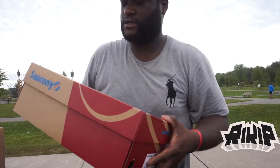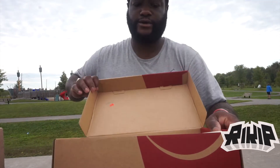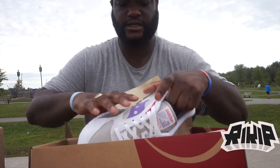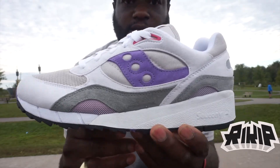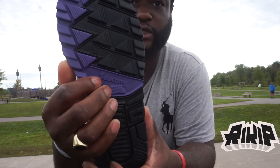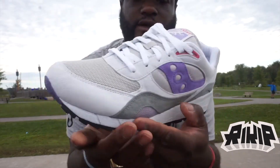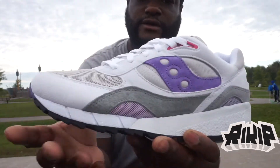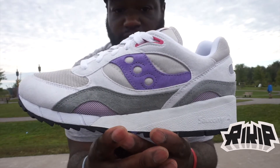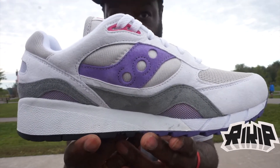I'm telling you, the homie's pair is top notch. Same thing — Shadow 6000. I like this colorway a lot better than mine but they didn't have my size. Same materials also, but obviously the colors are different. Black outsole with a bit of purple on it, then suede all around except for mesh sections. Softer mesh here, and you got hits of white, gray, purple and a little bit of pink — a nice summer shoe if you ask me. Very clean.